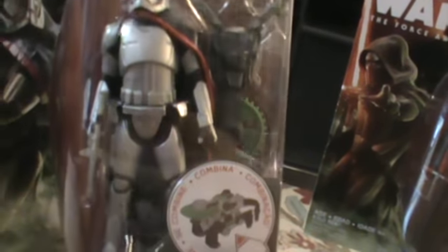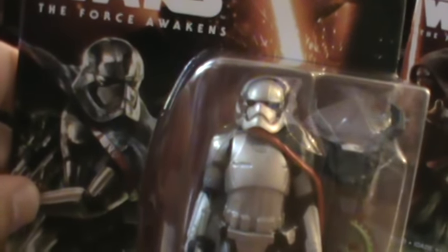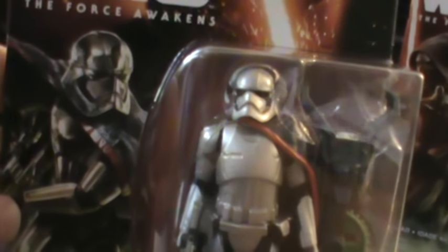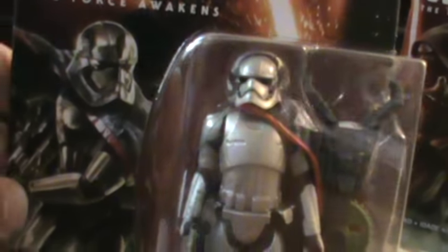At Target, this was the only one left. However, when I went to Walmart later they had just finished restocking and had one with all of the others. I would guess at least where I live this would be the hard one to find — maybe the chase figure for now.